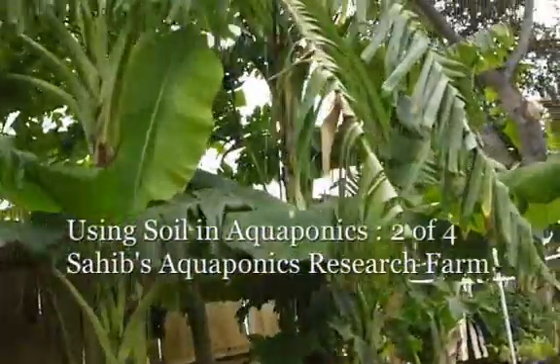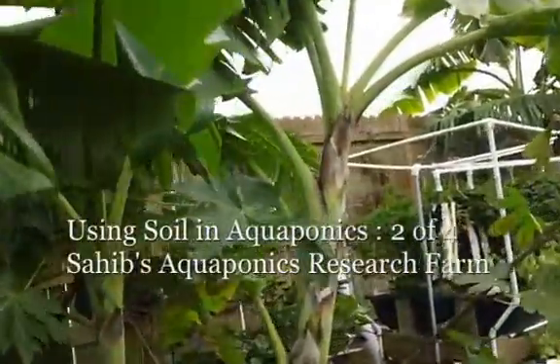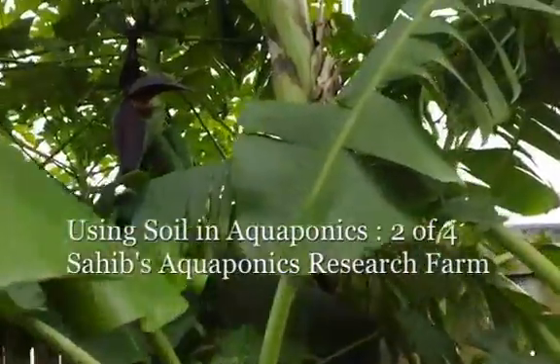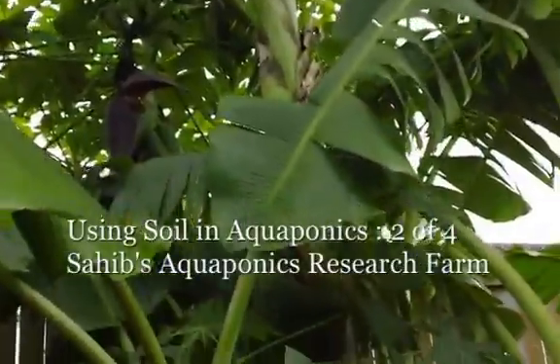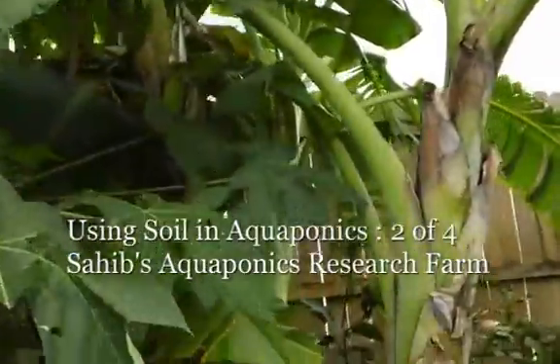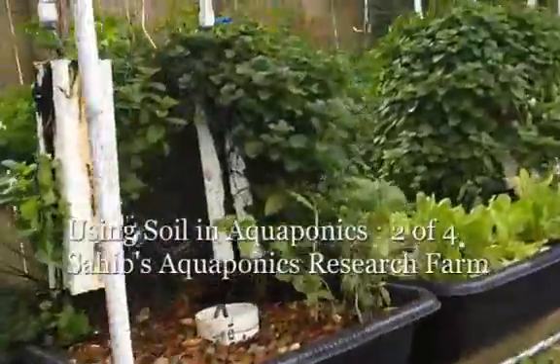I'm walking outside in the garden and walkway that we feed pretty regularly with the aquaponics water. You can see banana plants, papayas. This is my mini urban food jungle.